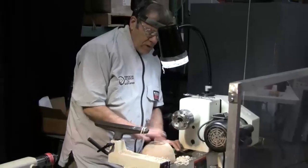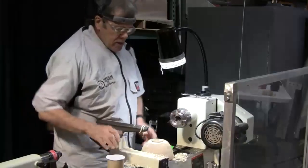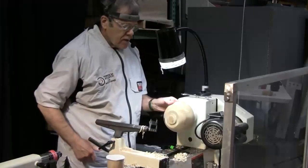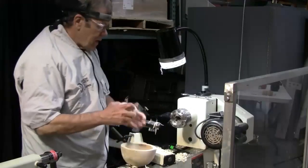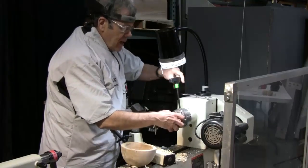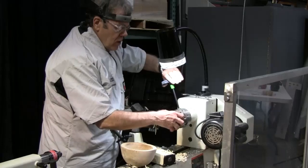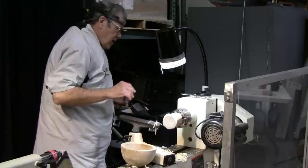The first thing we're going to do is true up the bottom. You can push this thing up against the chuck jaws if you like — that can work. I tend to want to use some type of friction chuck. Here's just a block and I glued a little bit of fun foam on it, and this is mostly so I can extend the hole away from the chuck.